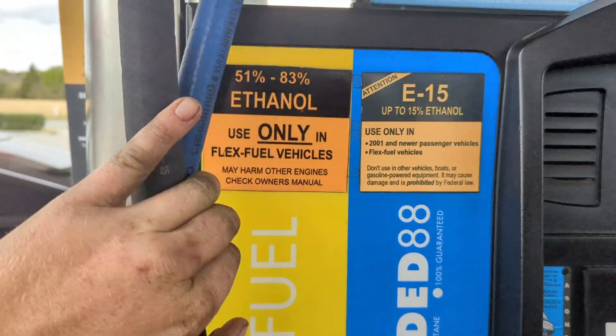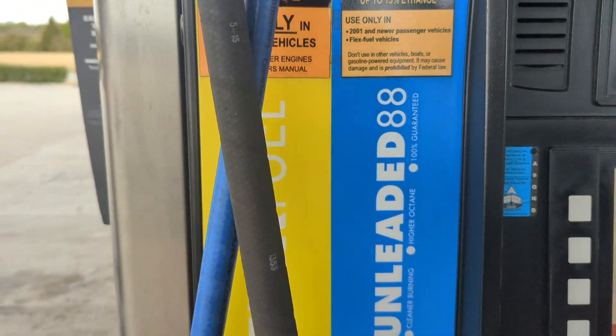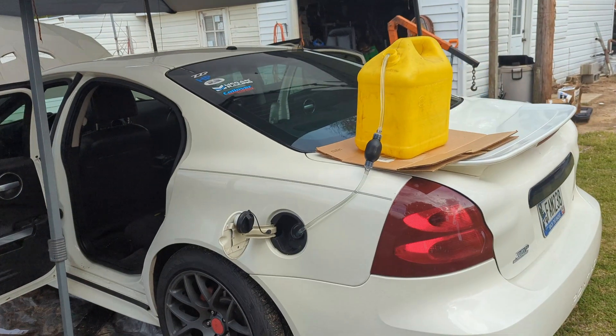In case you were wondering, this is what we're getting. I know it says 51% to 83% — that's okay, sometimes they run a little different. But that's what we're getting today. All right, we're back.